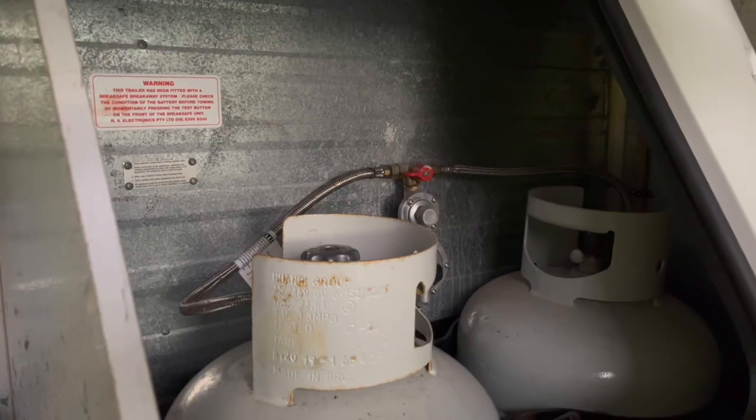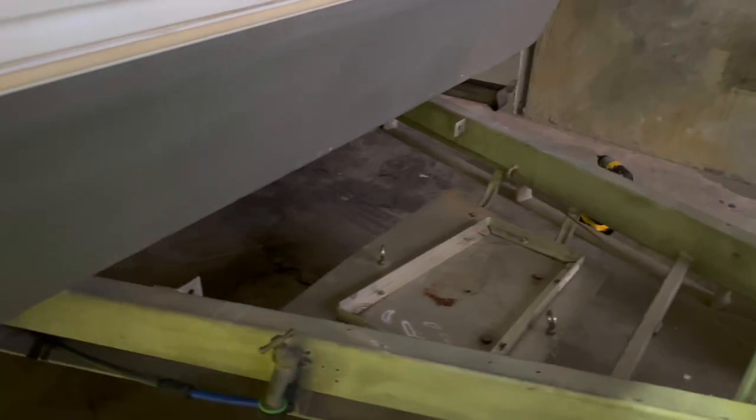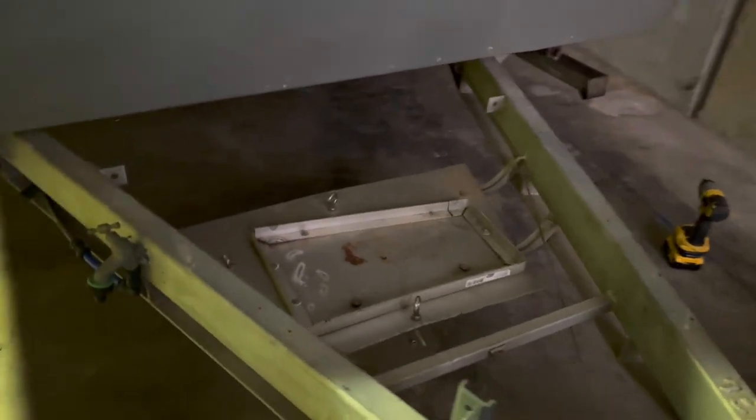Most of the appliances are all right. The gas valves need to be changed over to the nice gas-approved ones - the yellow ones. Also, the gas bottles inside the box: the vapour barrier isn't all the way to the ceiling. So instead of trying to get that to seal, which is a very difficult job, the guy wants his boot space back. So we're going to mount the bottles on the A-frame at the front and just put a gas bayonet in for a marine-grade barbecue with the flow failure device.